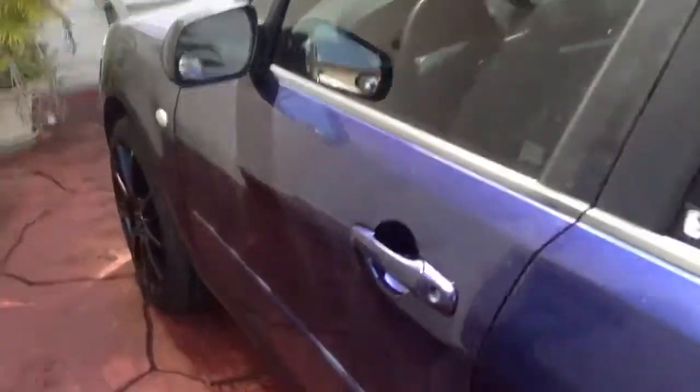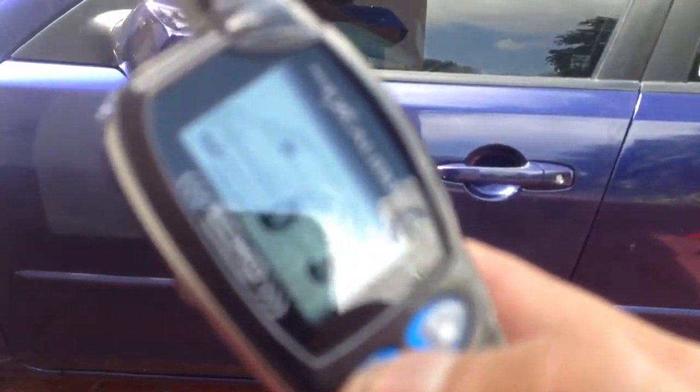When the alarm arms, disarms, or fires off, it flashes your lights around the vehicle so you can tell if it's your car going off in the parking lot. Panic button: if you wish to fire off the alarm, hold the lock button down and you can fire the alarm off.